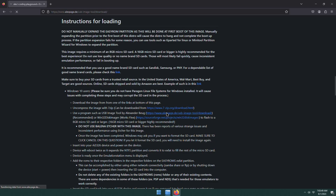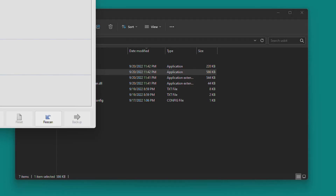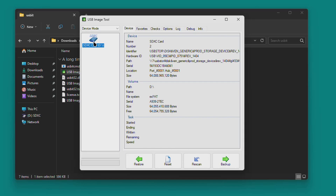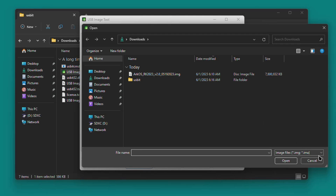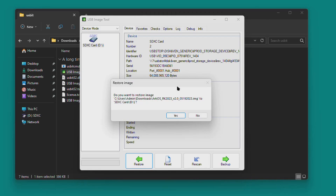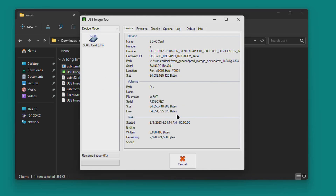First, download the USB Image Tool using the link in the description or on the wiki page. Extract the contents of the .zip file, then click the USB Image Tool .exe file to open it. Your SD card will be displayed on the left-hand side — go ahead and click on it, but make sure you have the right card selected. Click Restore on the bottom left, select the RKOS image we just downloaded, and confirm when prompted. If you get an error such as access denied, try reinserting the SD card and trying again. This will take a few minutes to complete.